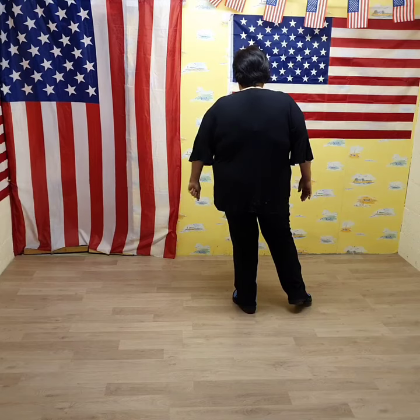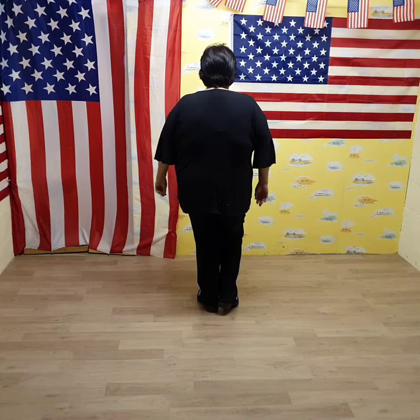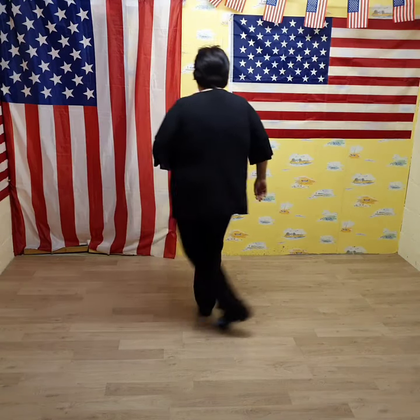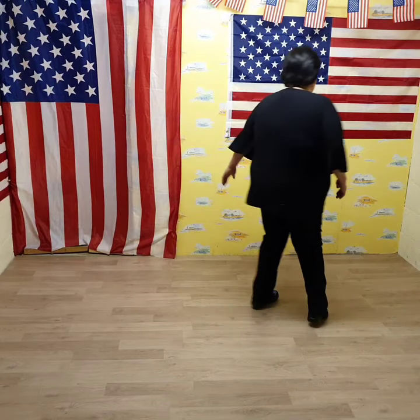So let's just do that a little bit faster. Weight's on the left foot with our sailors. On five, six, seven, eight. Sailor step, sailor step, step, full turn, rock out, recover. Sailor step, sailor step, step, full turn, rock out, recover.